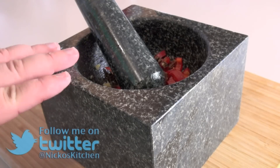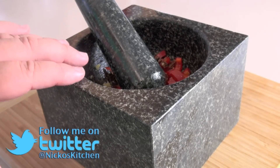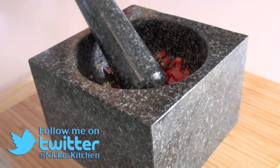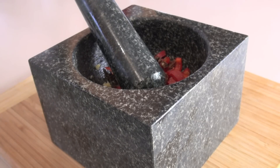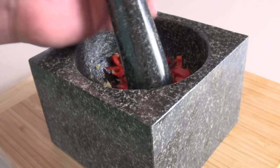Now if you don't have a pestle, don't worry — you can just put these ingredients into a ziplock bag and lightly roll it with a rolling pin until the juices from the chilli start to ooze out and all those ingredients are well mixed. But if you've got one, obviously use it.